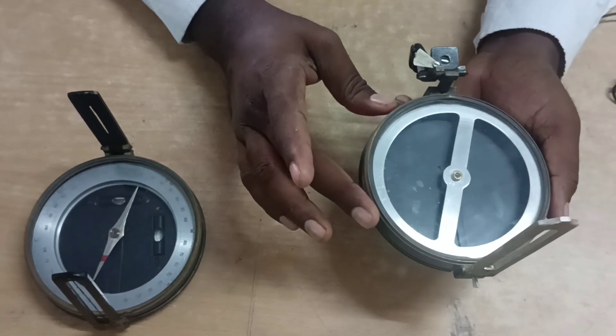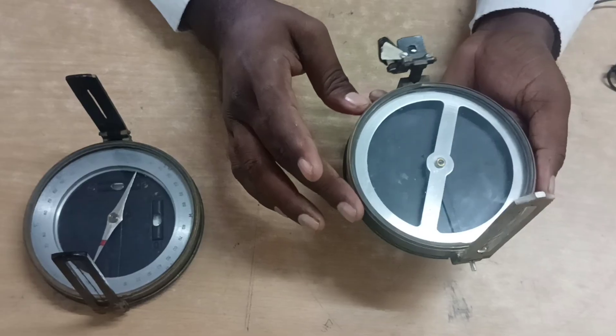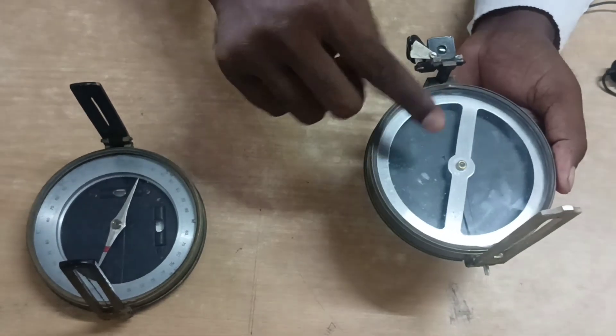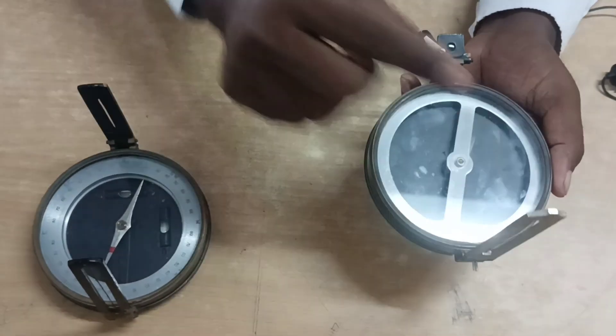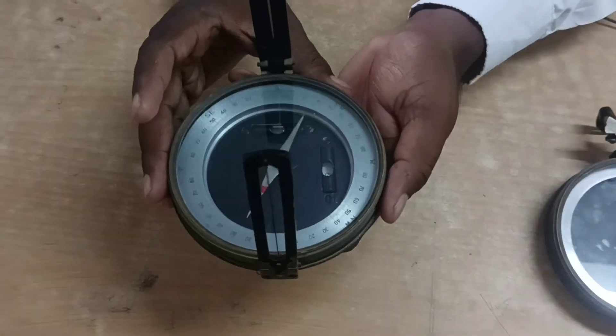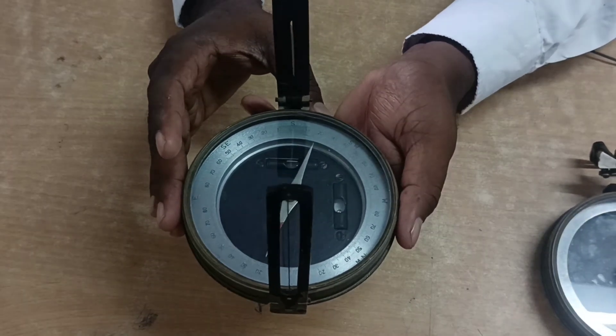The sixth point: in the prismatic compass, the magnetic needle does not act as an index — the broad-type needle carries the graduation. In the surveyor compass, the magnetic needle acts as the index for reading.